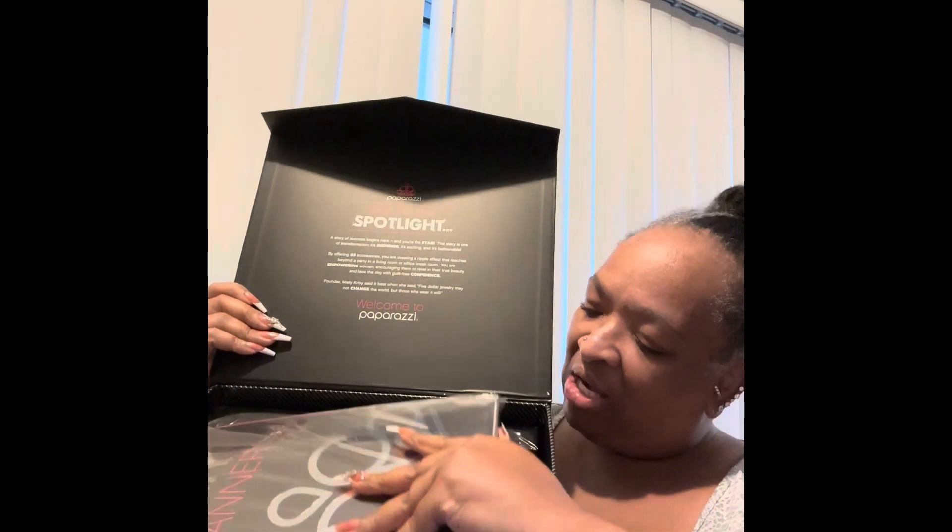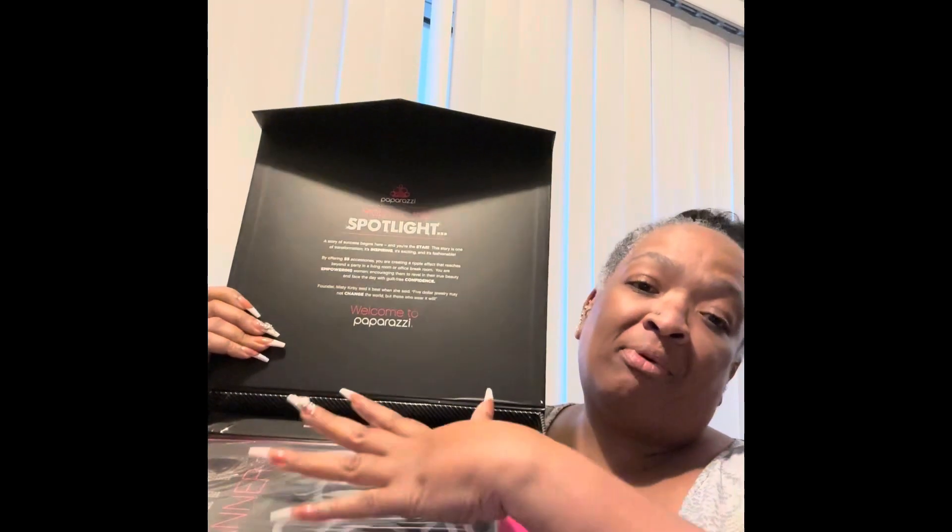It says 'Lift Here' — and that's where you pick that up. I'm going to set that down. In it you get your Paparazzi bin, so I'm going to pull that out of the box — that's kind of heavy! And your box looks like this. When you open it, it has all of the details about Paparazzi inside.